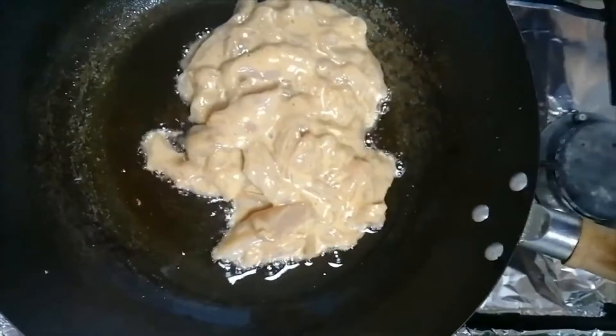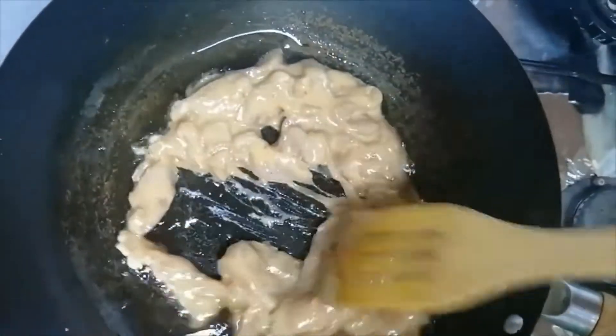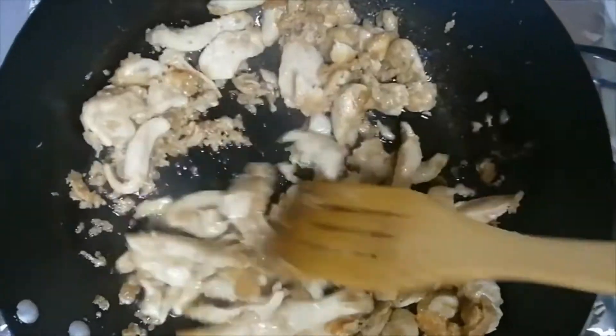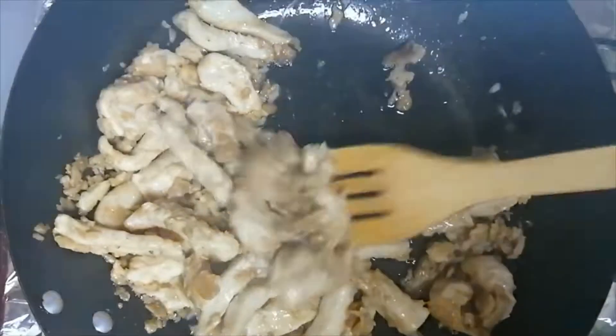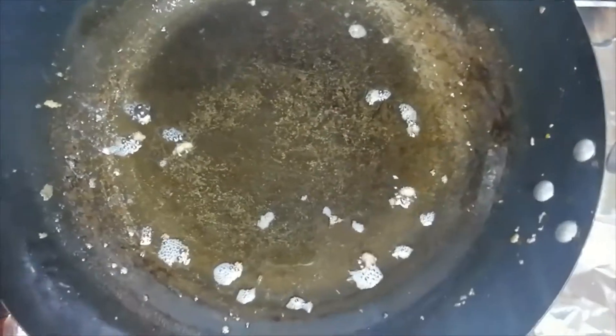When the chicken is fried, we will remove it from the pan. After removing the chicken, we will drain the oil.